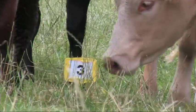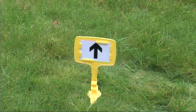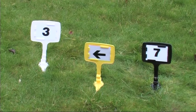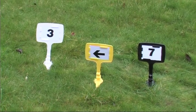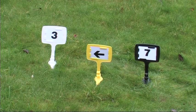The Flexi-Peg comes in packs of 5, with numbered cards up to 12 and direction arrows. It comes in 3 standard colours: high visibility yellow, black, or white. Special colours can be moulded and any special printing can be accommodated, subject to order size.